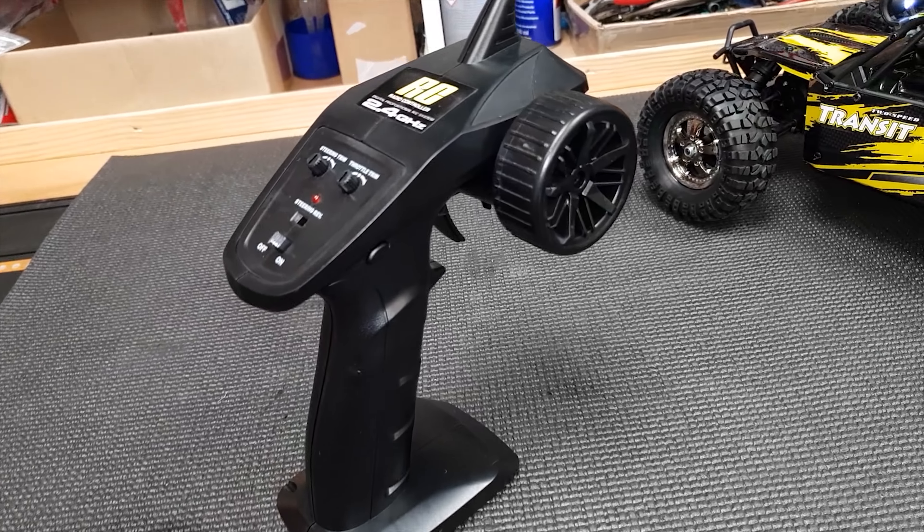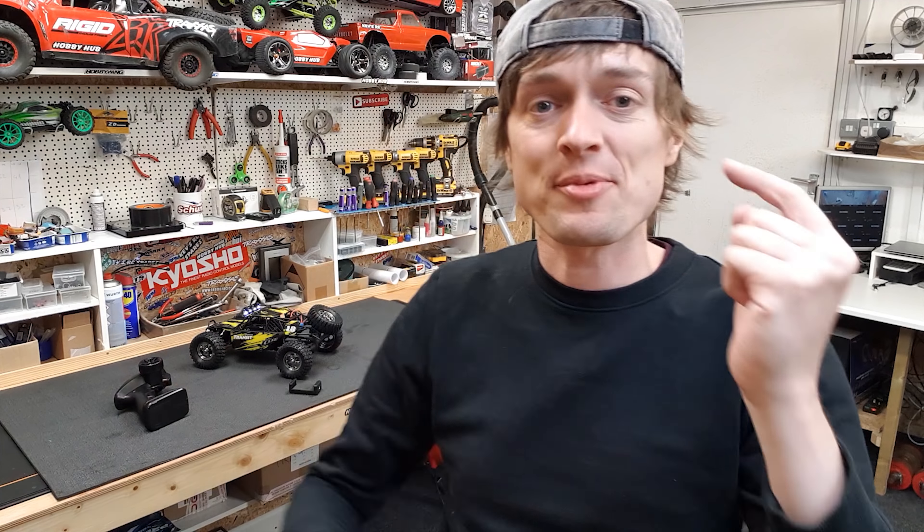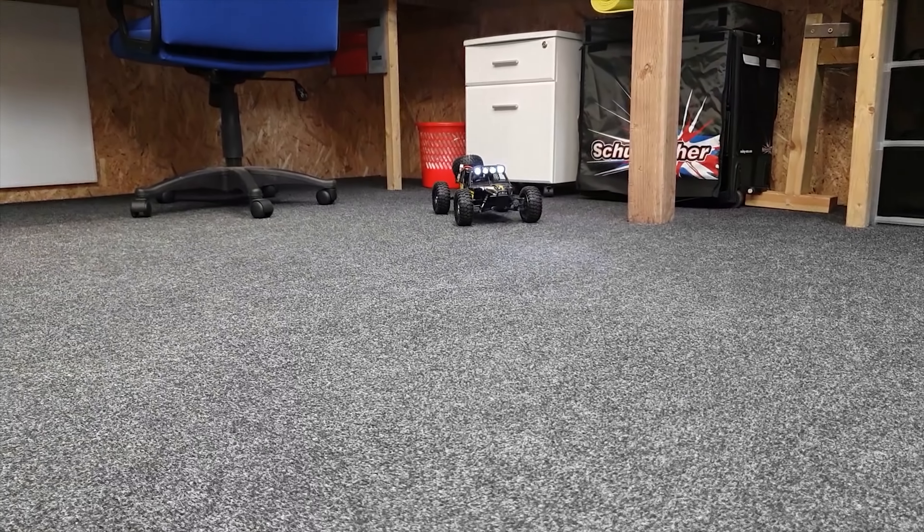Here's the radio — fairly basic. It actually has a two-speed transmission with a servo shifting the gears. It's not electronic high and low speed — it's actually a true real two-speed gearbox, and I'm going to demonstrate that to you in a minute.